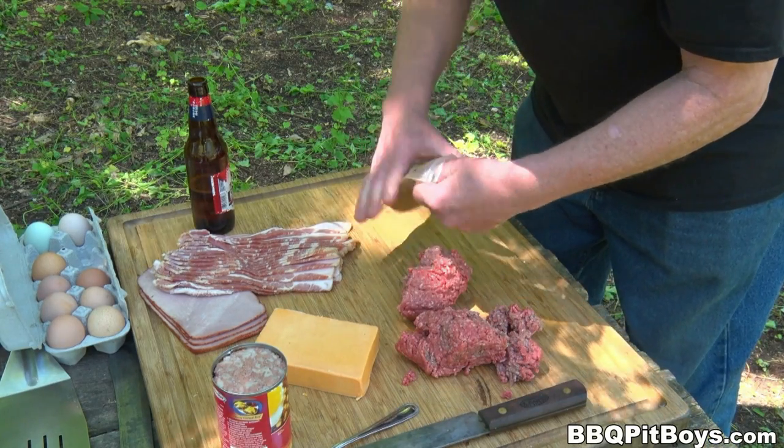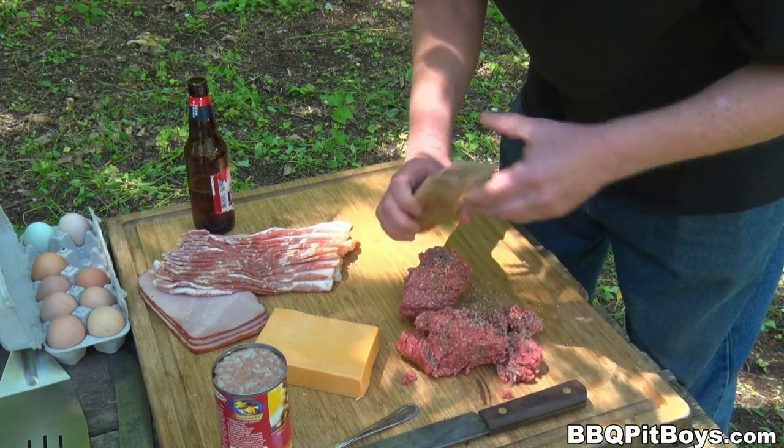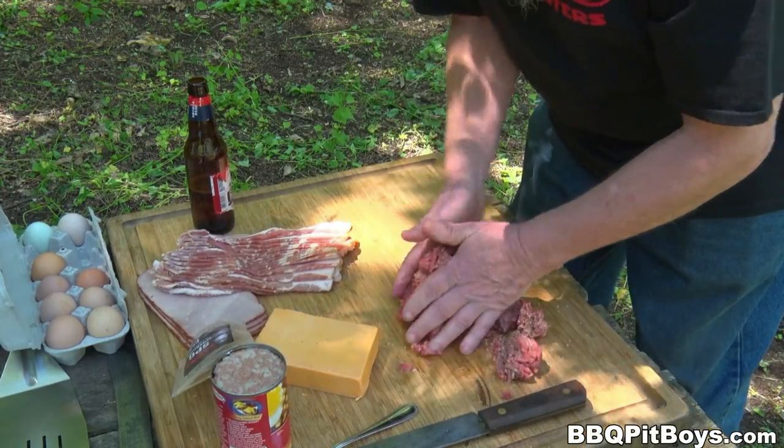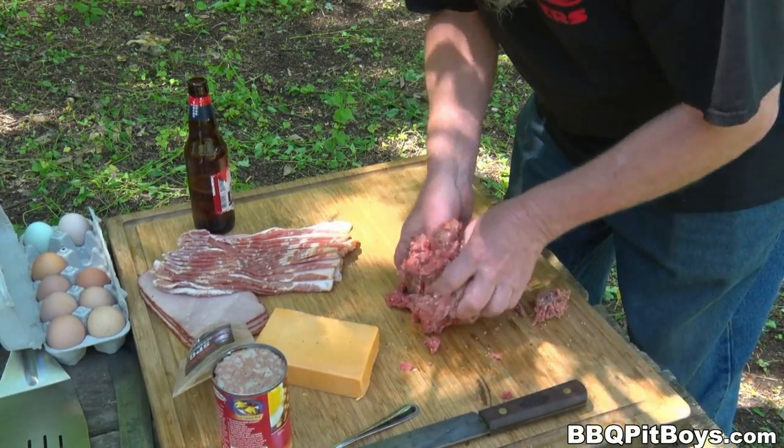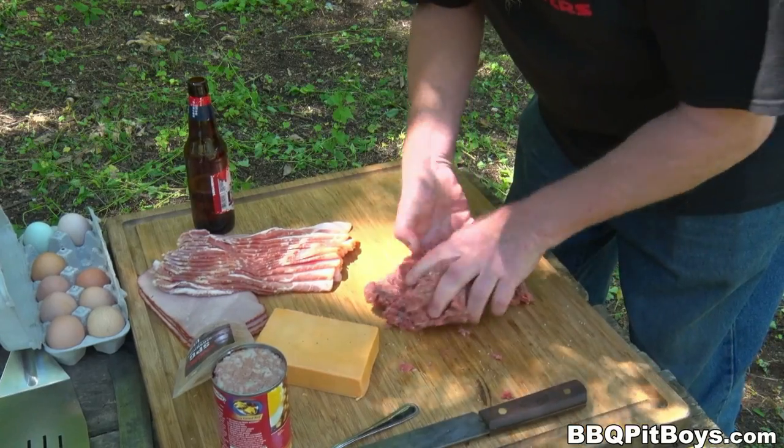Alright, let's get started. First thing you wanna do is season the meat. So we're gonna use our SPG — at least use some salt and pepper, or your favorite burger seasoning. And give it a good mix.